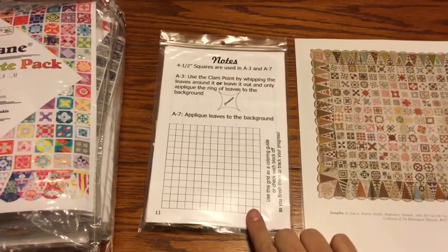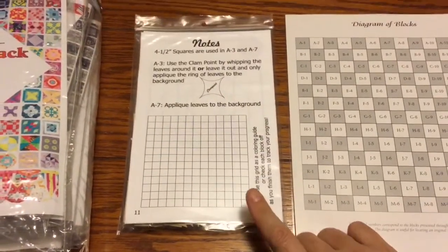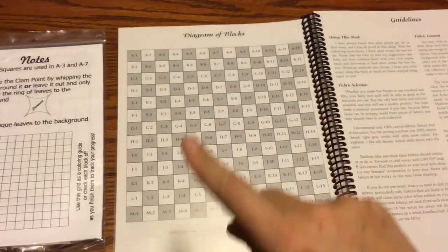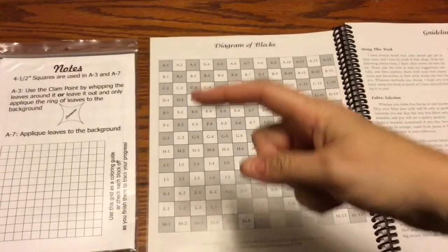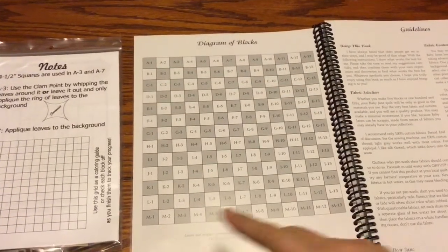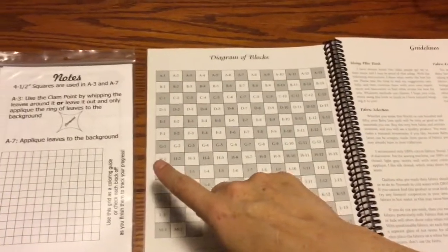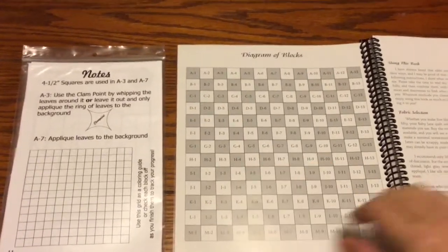This grid references page 12 of the Dear Jane book where all the blocks are numbered and laid out. You have 13 rows and 13 columns — A through M and 1 through 13. So if you need to know exactly where three in and seven down is, that would be G3, as an example.